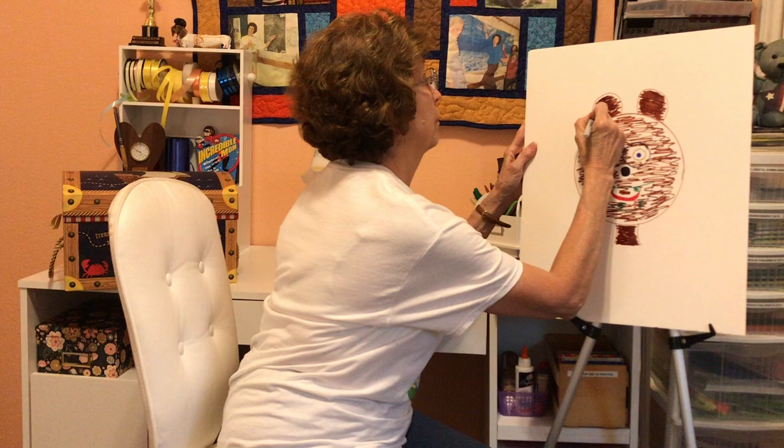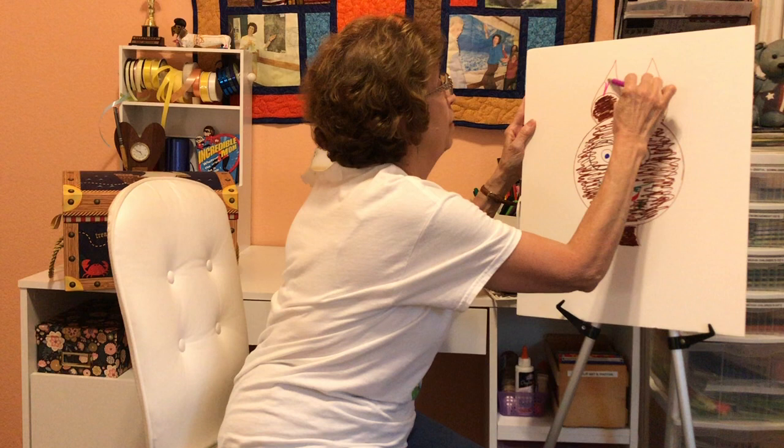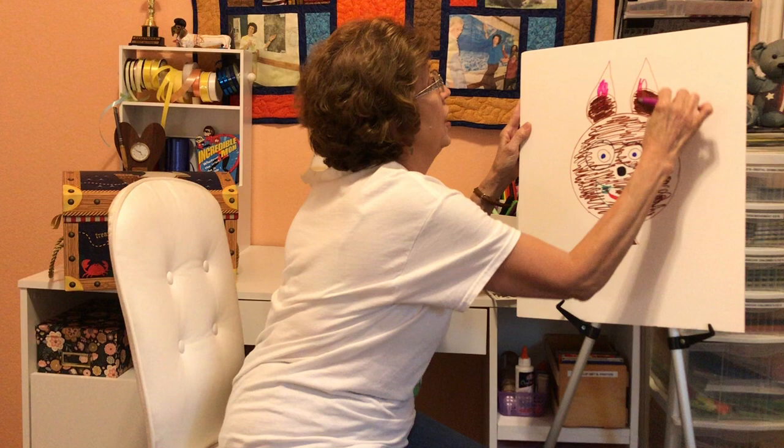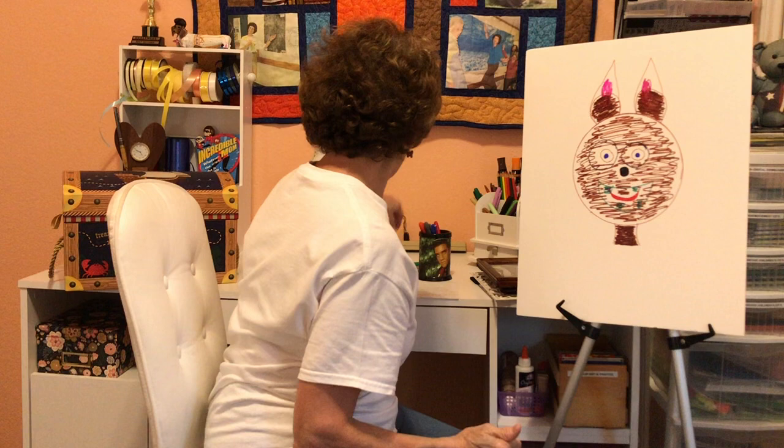And he met his friend Rabbit. Do you remember what Rabbit said about his picture? The ears were too short. So Ben said, no problem. And we're going to give it a little bit of rabbit pink — bunny pink in the ears. There we go. Yours will be much better. And Rabbit looked at it and said, oh, much, much, much better.